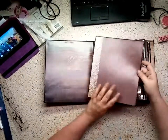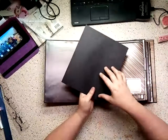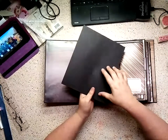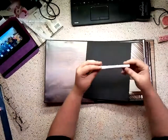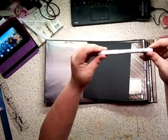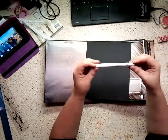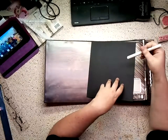In between every one of these pages there is a big photo mat, and on the back I left it plain. With all of these that are black on the back, Recollections makes these little markers — this one is an opaque marker called Snow, and it just writes on here beautifully.